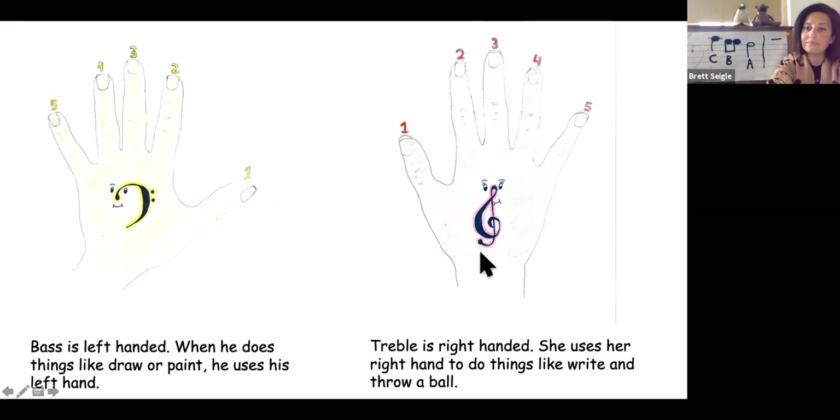Treble is right-handed. She uses her right hand to do things like write and throw a ball. Take your right hand and put it on top of treble. Tap your thumb for one, tap your pointer for two, tap your middle finger for three, tap your ring finger for four, tap your pinky for five.